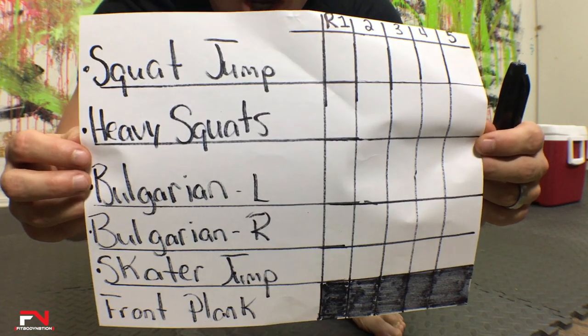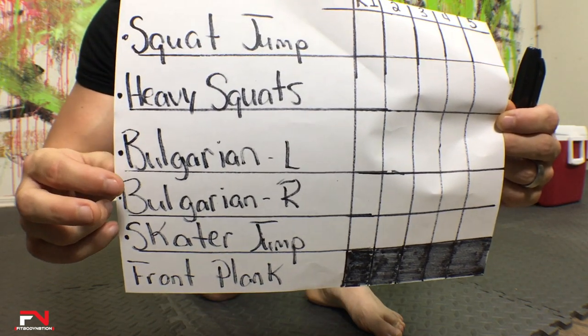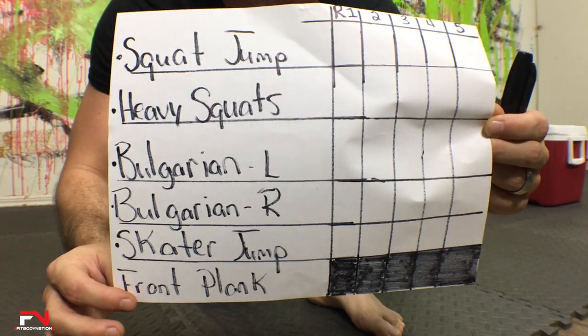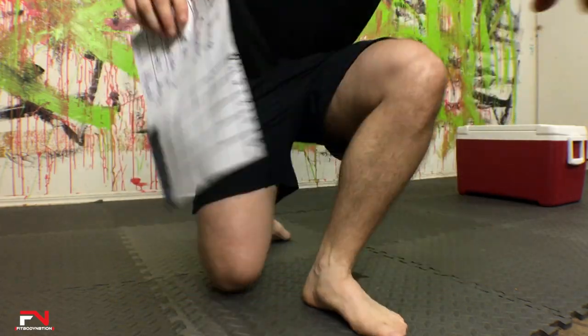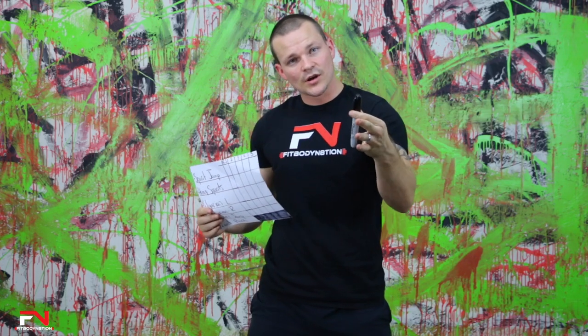I need you to do one thing real quick — pause this workout, get a piece of paper and a marker so that way you can keep up with your reps. As you can see on my sheet of paper here, we've got five exercises: one, two, three, four, five. The last one is a front plank and that is considered our rest period only. Then I have five rounds marked at the top. I need you to make your paper exactly the same. Write it out exactly how I have mine. Make sure you've got a marker closed.